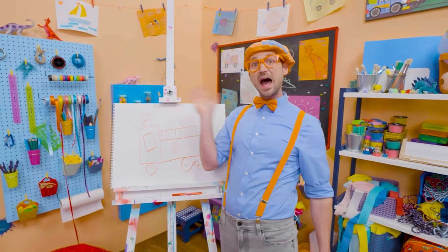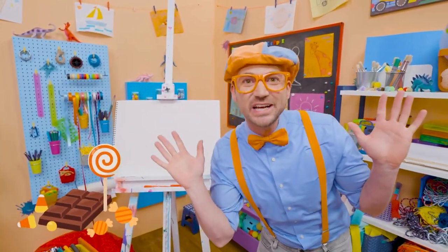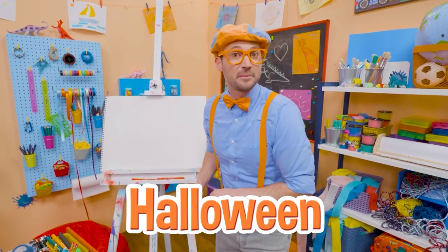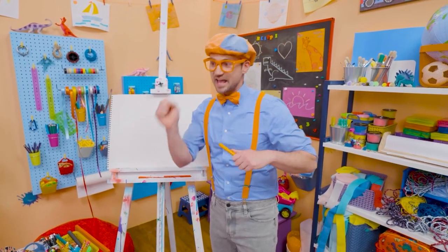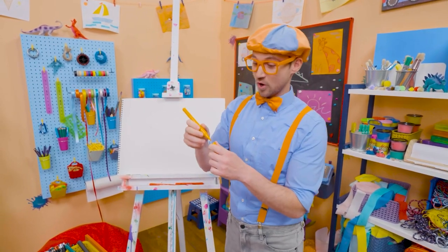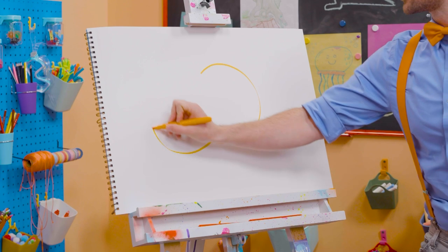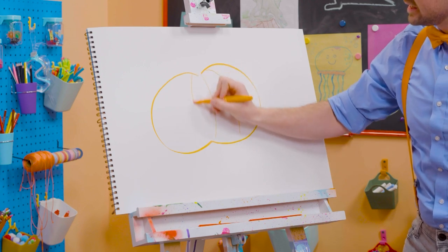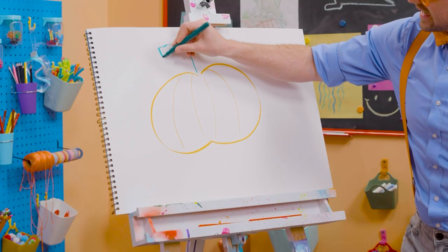All right, see you again. Bye-bye. Hey, it's me, Blippi. Trick or treat! Do you know what trick or treat is from? Yeah, Halloween! And do you know what people decorate their houses with? Jack-o-lanterns — pumpkins that they carve pieces out of to make silly faces with. They look really cool. So first, let's take orange because pumpkins are orange. And then let's draw a circle, but it's a squished-down circle. And then let's draw some lines so we can give it some texture. We need a stem right up here, just like that.